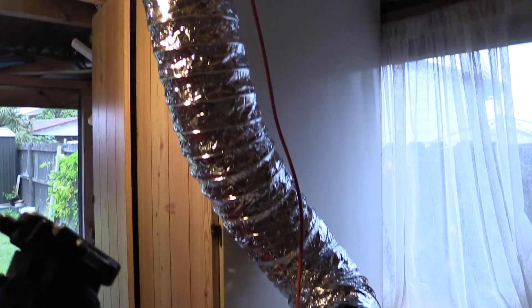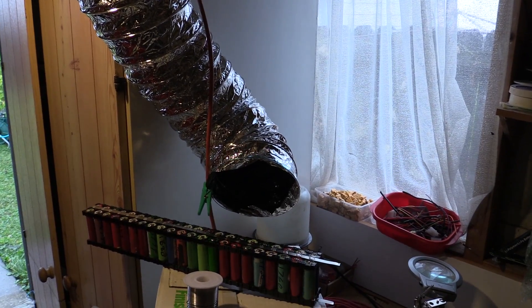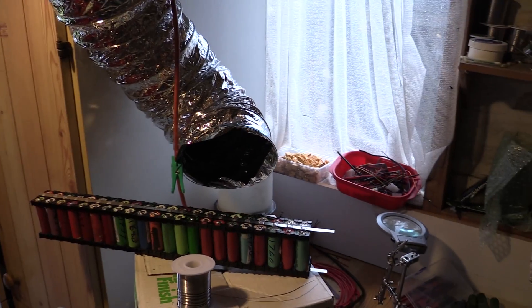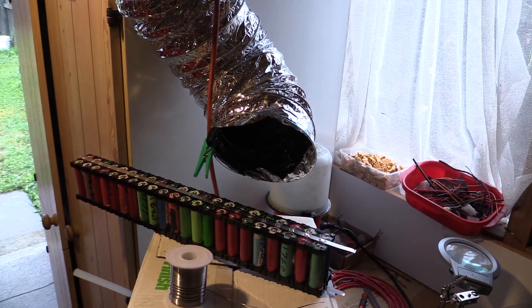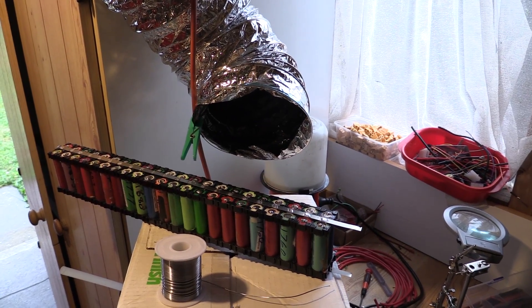So anyway, that's quickly on the extracting. It works really well and it really does suck a lot of the fumes out — much better than just a little fan. Highly recommend doing that, especially if you're doing a Powerwall project where there's just a vast number of cells to solder.